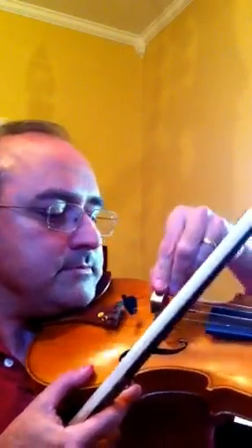Rubber practice mute, and the metal practice mute. There it is.